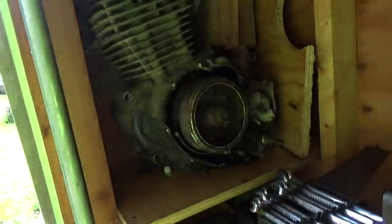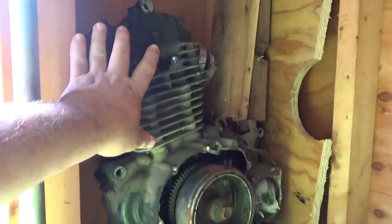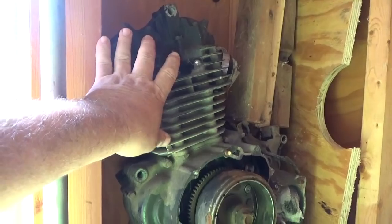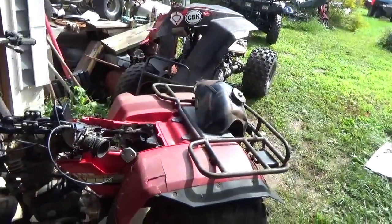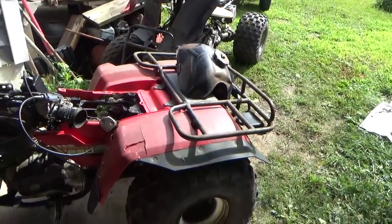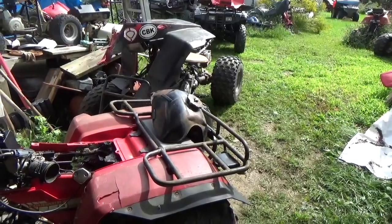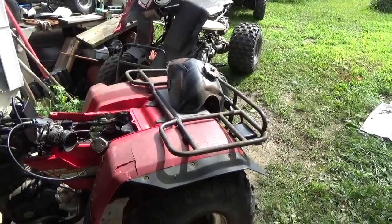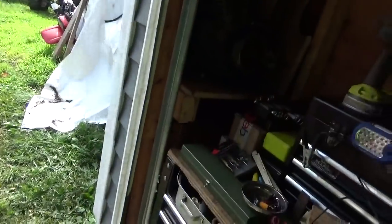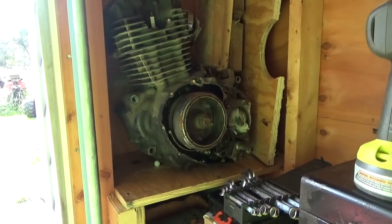If I take this engine that seems to have compression, take it apart and sell the jug piece here and get $150 for it, now all I have invested in these two is $150. Then I pull the rear end out of one of them and sell that for $150 — now I have zero invested. So if I were a parts-selling kind of person, I'd be in fairly good shape. But that's not why I bought them.